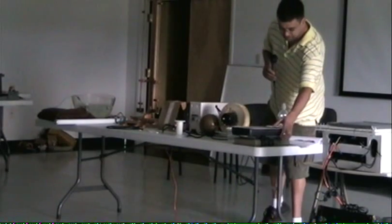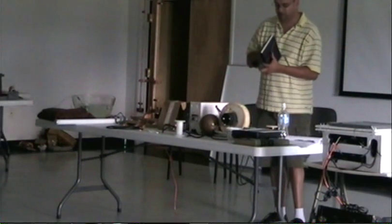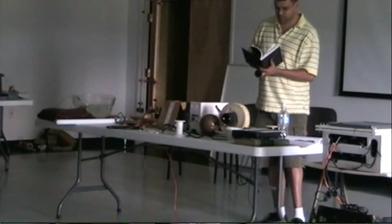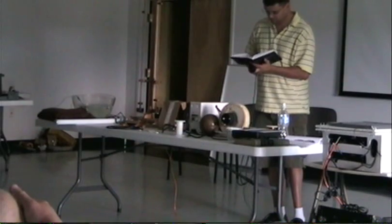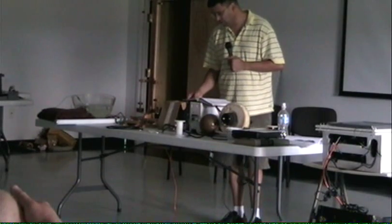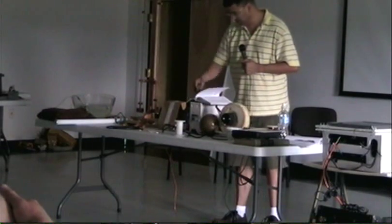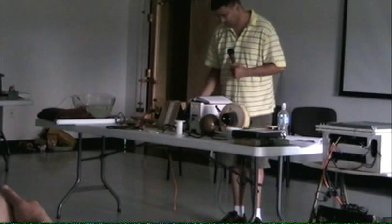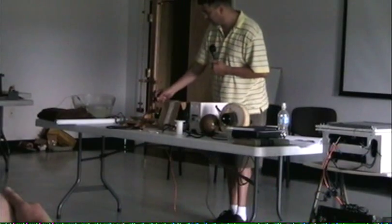In his Tesla lecture book, in 1898 he gave a lecture and he called it 'High Frequency Oscillators for Electrotherapy and Other Purposes.' This circuit right here is his electrotherapy device, which he would let you lay down on a sofa at a hospital or a doctor's office and they would treat you with it. These lugs here — I built these lugs because he had them, that's the only reason.